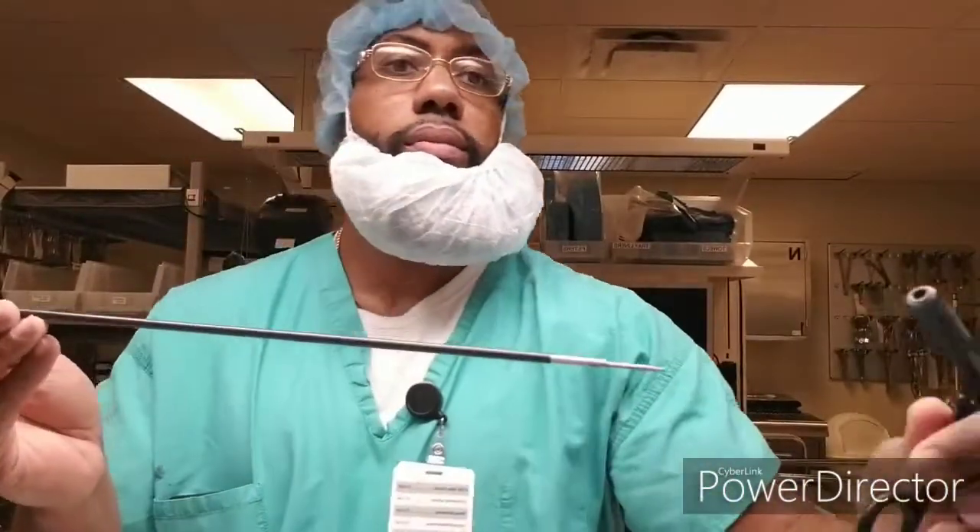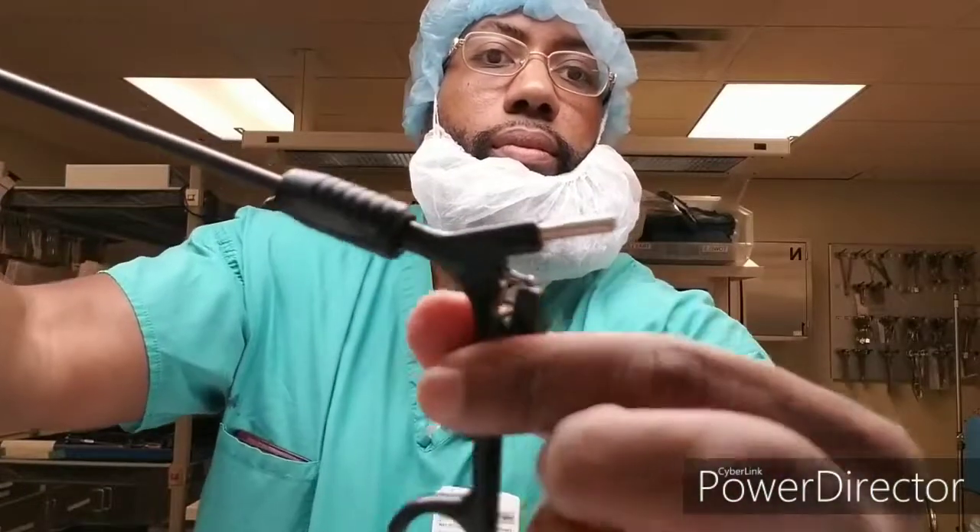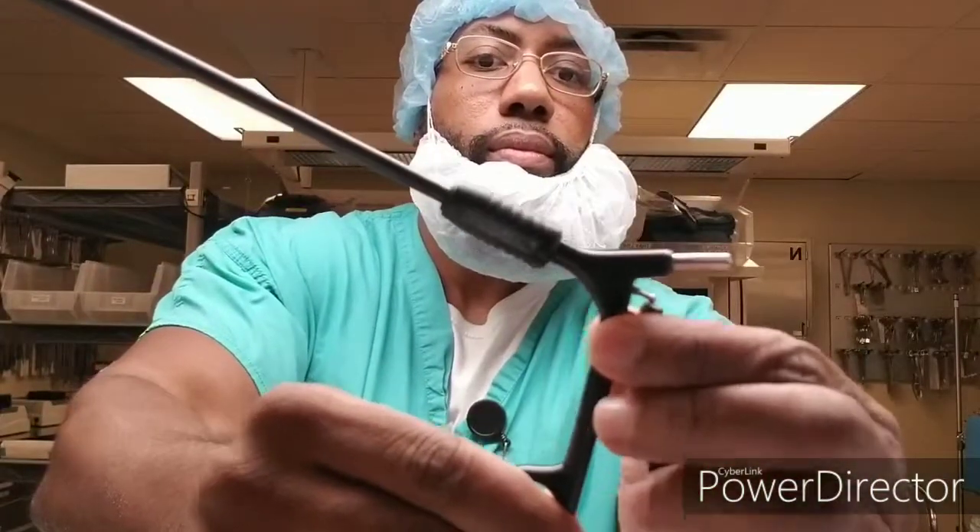There are four pieces that the laparoscopic instrument comes with: two sleeves — one inner sleeve, which is the silver piece, and one outer sleeve, which is the black five-millimeter sleeve. The last piece is the handle, which is the most important piece. There's a spring — you spring it back, it goes back and forth, snaps in, and there's a ball. You push the lever up, the handle up, and as you see, once it moves, it works.